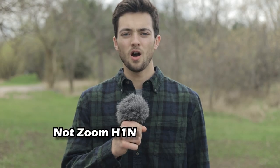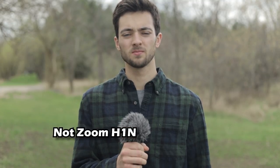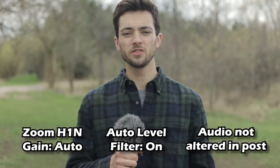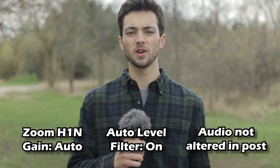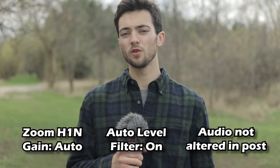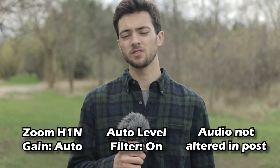For this final function test, we're going to be testing out the auto level function on the Zoom H1N. All this auto level function is supposed to do is automatically set the gain level. Auto level test — gain automatically set. We're outside testing out the auto level function. I don't have any control over the gain here; the gain is automatically set. So how does this sound?